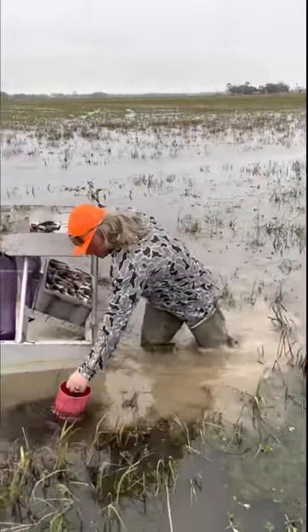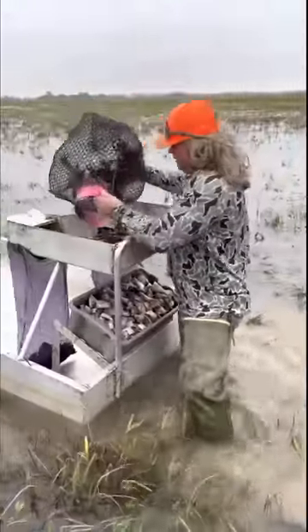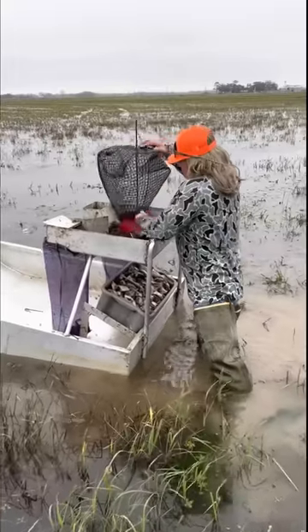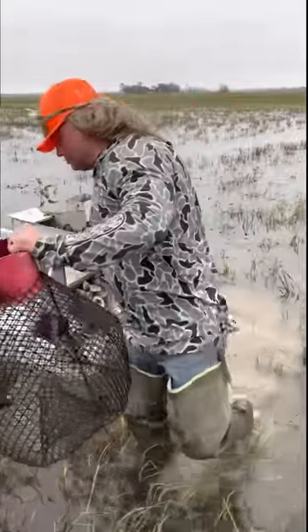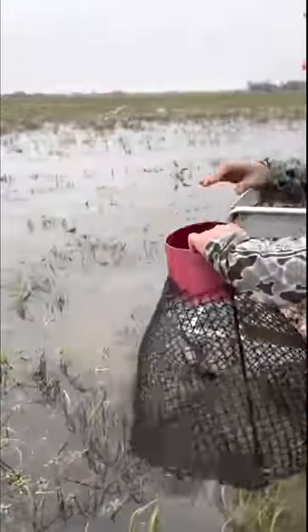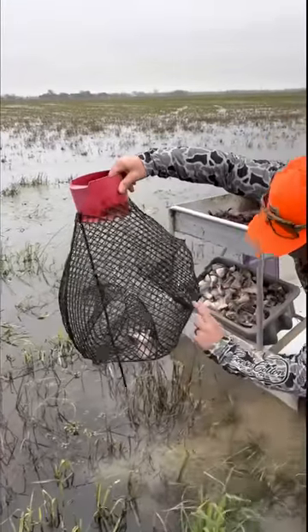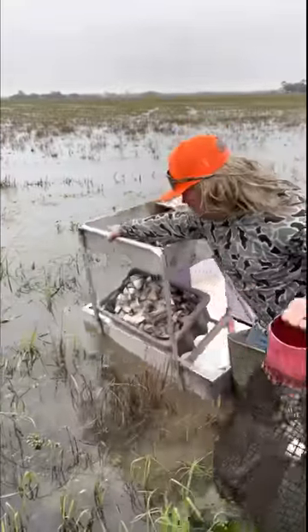Let's run a few traps. Check that out — just like that. Get them all out of there. Let me show you a little bit about those traps. You get a little hose right there, you put that little stink in there. The crawfish will smell that, crawl in that hole, and then they're trapped. And then we come and pick them up. Let's keep running some traps.